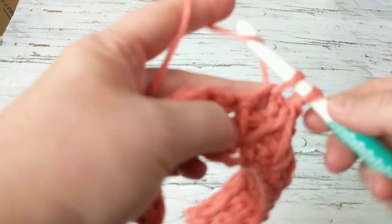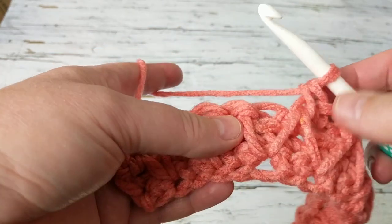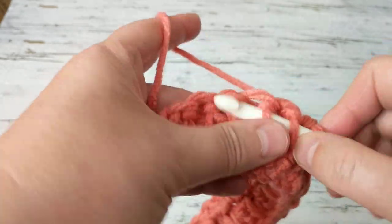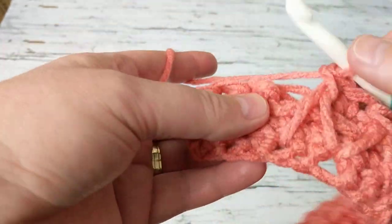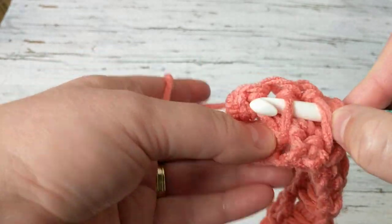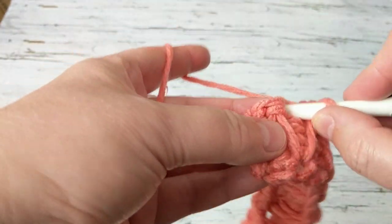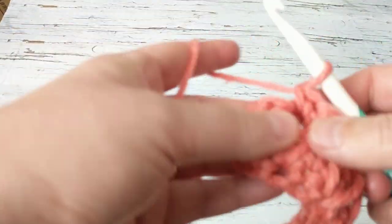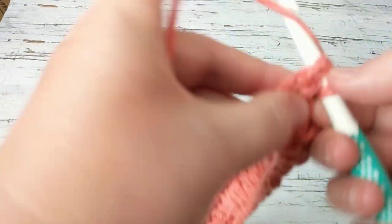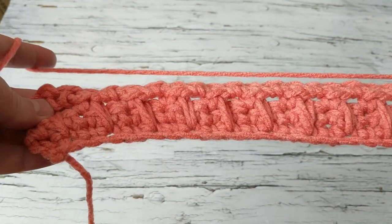I'm just going to grab some water. I don't want to pause the video because last time I paused it the sound was gone, so I'm a bit hesitant to pause and I don't have my other camera with me. We started with two single crochets and we're going to be ending with two single crochets. Chain one, turn our work.